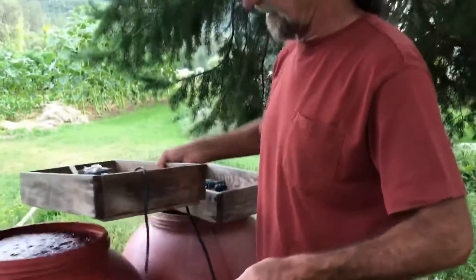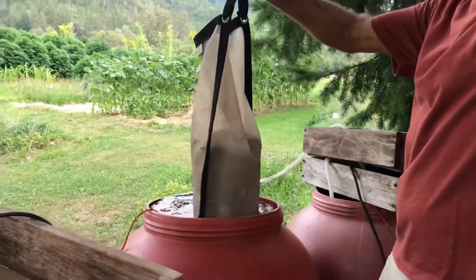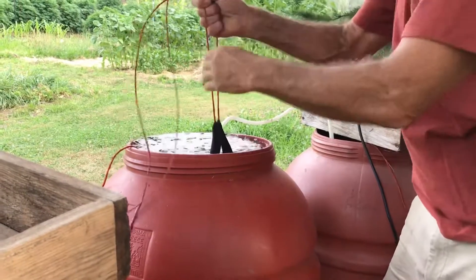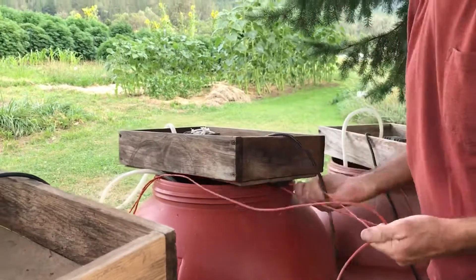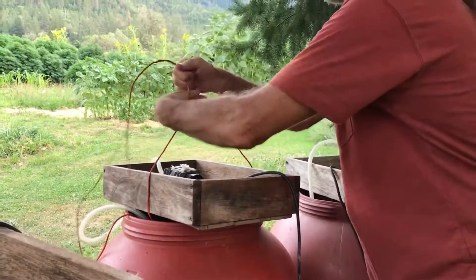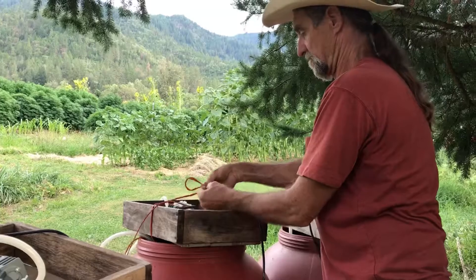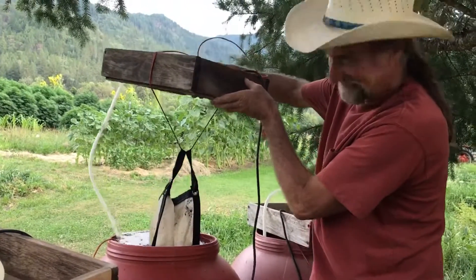I take an old piece of bailing twine, lift my compressor over, and while the bubbles are running I slowly lower that tea bag down into the water — it's going to displace some water, that's all right. Then I put the box back on top and tie the tea bag around so it hangs right in the middle of the barrel.